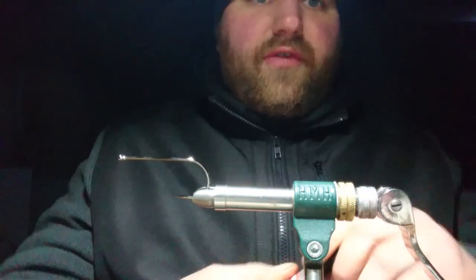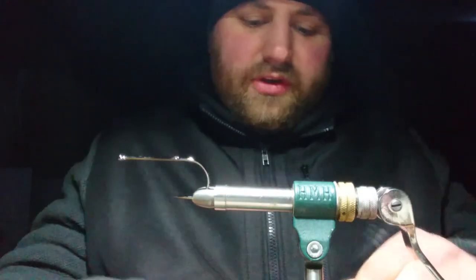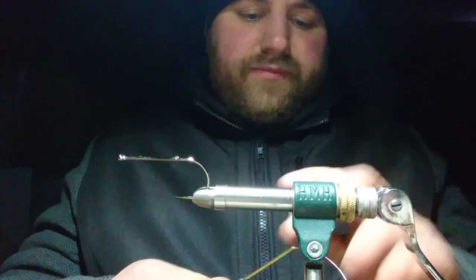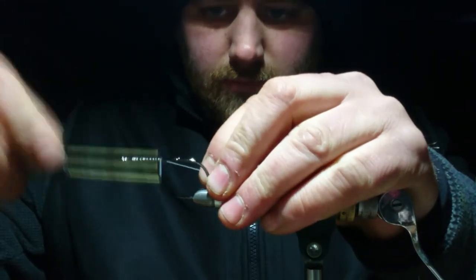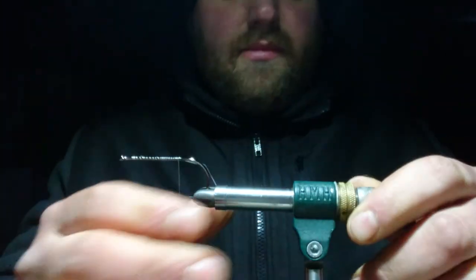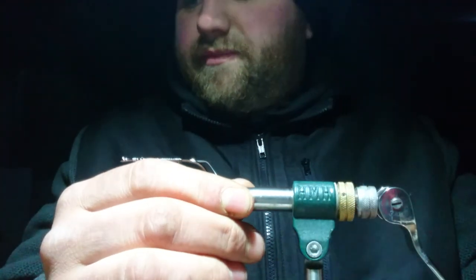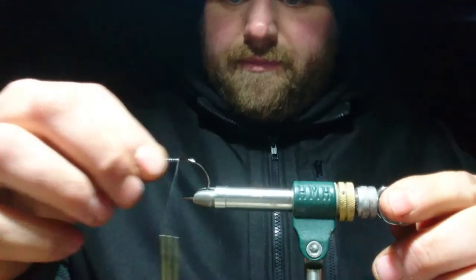Start off by getting a good base layer down for the fly — a good base so nothing will twist when you're tying it in. Nice base down to about between the point and the barb. I do crimp all these barbs off before I put them in a fly box.